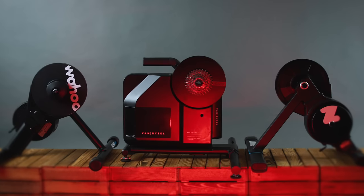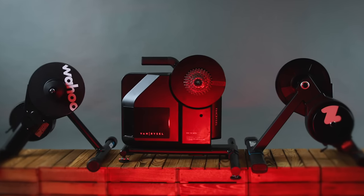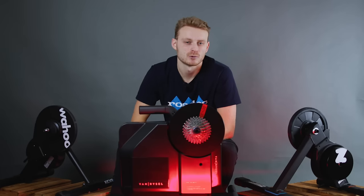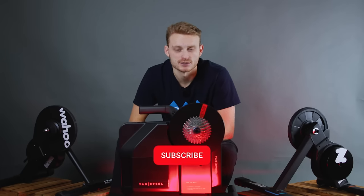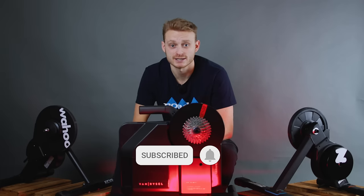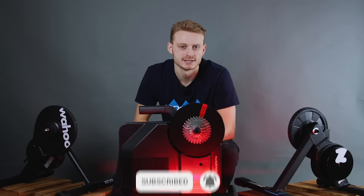Let us know which turbo you'd have in the comments section below, and if not one of these three, then what would it be? If you like this content, don't forget to give it a thumbs up and subscribe to the channel for lots more cycling head-to-heads, and we'll see you next time.